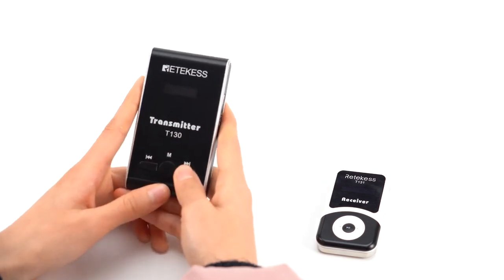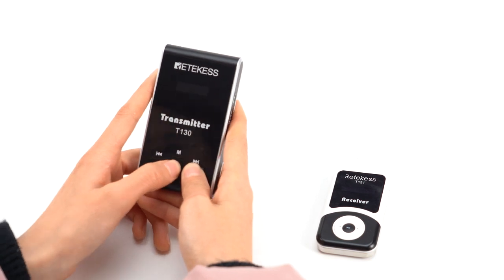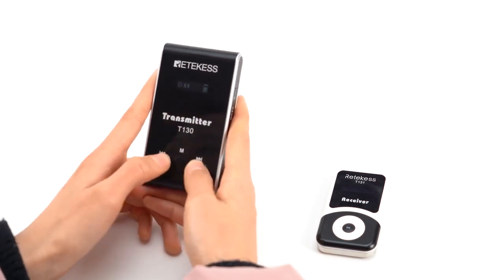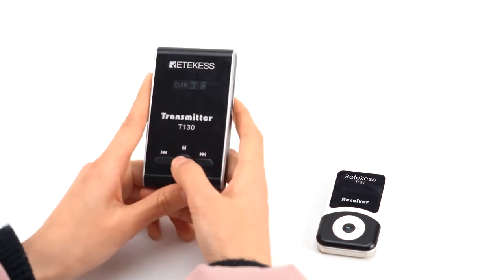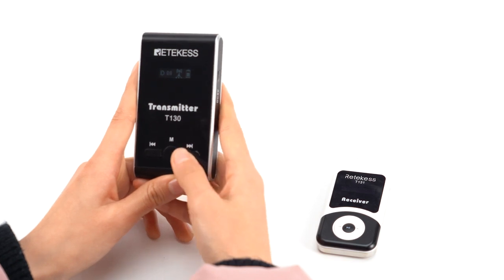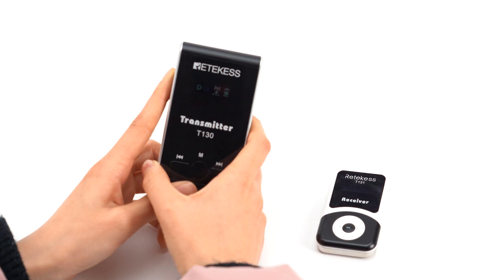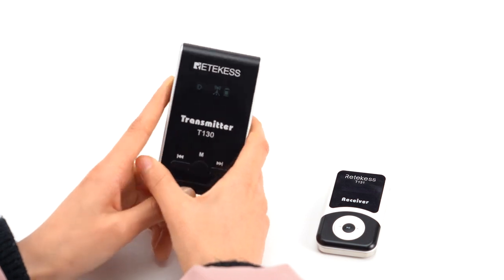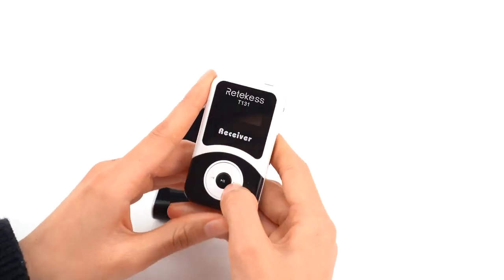First, press the right button of the transmitter and then press the middle button at the same time. Release the middle button when the signal light lights up. Then you can press the left button and the right button to adjust the ID number. Now we press the left button of the receiver first.